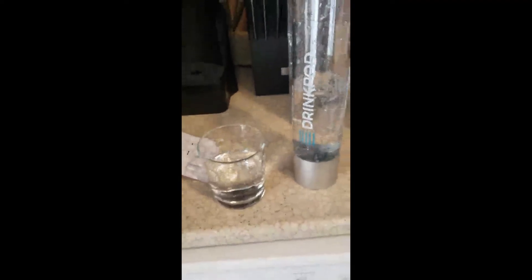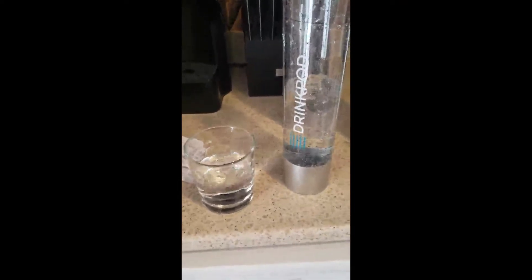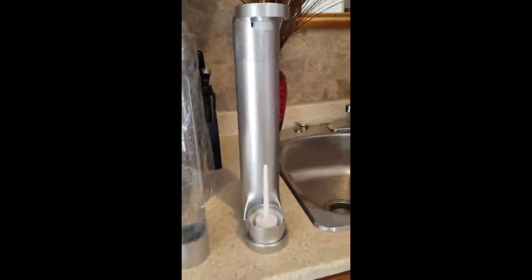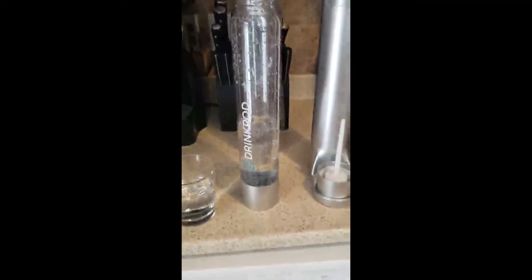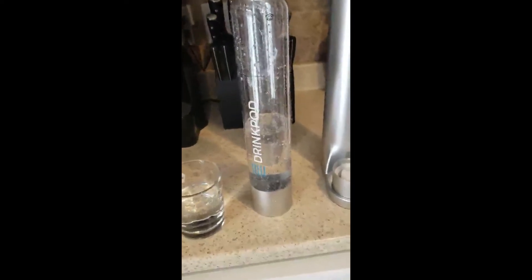Oh, it's going to make me burp and I'm sorry, but oh my goodness, that's great! Happy with my purchase so far. Wow, that is really fizzy — I don't think I'll be doing it three times every time.